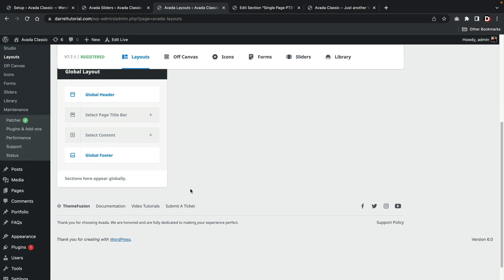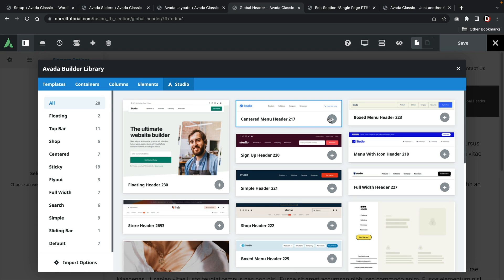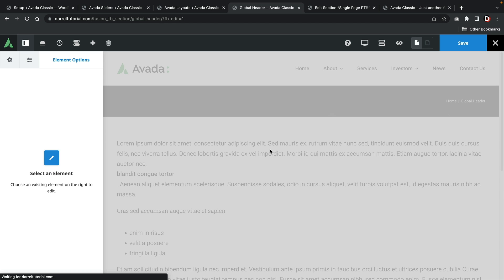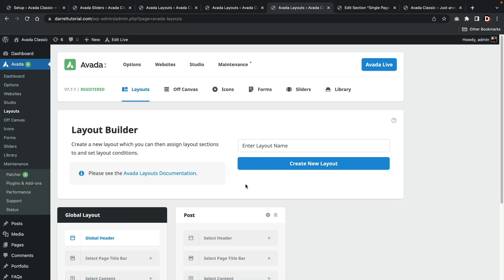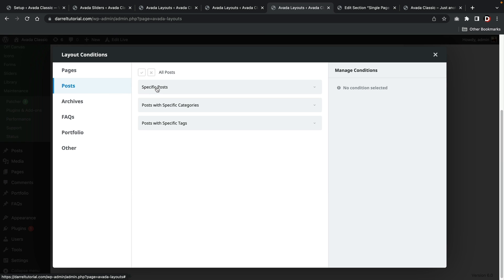However, I do like the theme builder — it's pretty simple. You can pick from a global header, install the global header, style it, save the changes, and this will be your new global header. You can do the same process with footers. You can also create custom footers using the theme builder. I actually do like the Avada theme builder. You can set conditions pretty easily, the interface is simple, and it does take a little time to get used to, but it's definitely not bad at all.